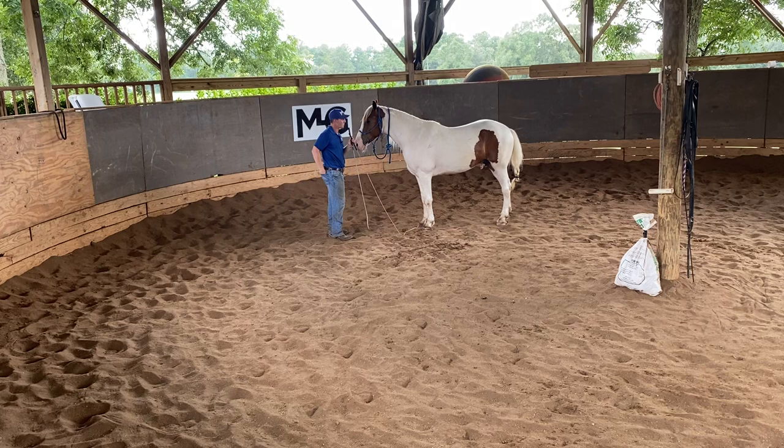Alright guys, we are going to keep you updated and keep you posted on how his progress goes so you can see from the very beginning of his liberty all the way to the end until he is in a performance. Thank you guys so much for watching — I'll see you on the next video.